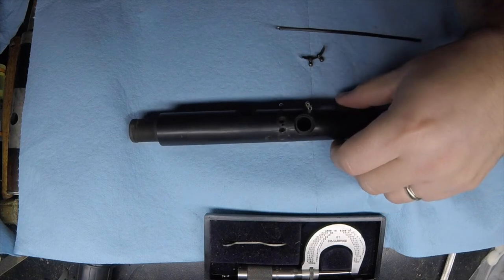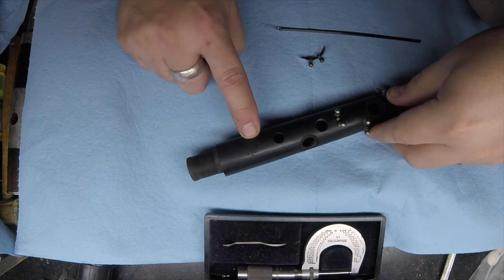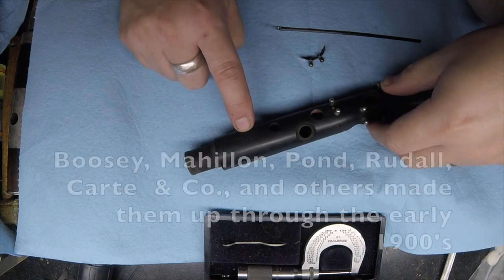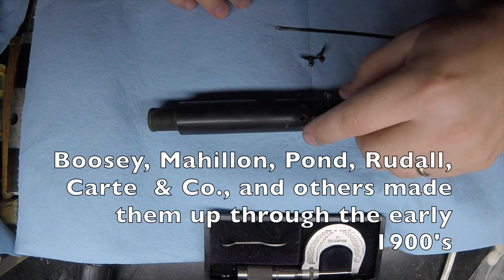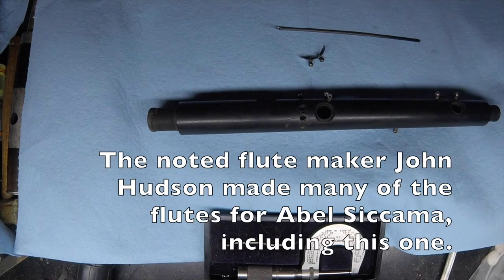You don't find too many nowadays that are actually stamped Sycamore anymore. There were a lot of makers that made Sycamore style flutes, but finding one that's actually the genuine article — they're getting harder and harder to come by.